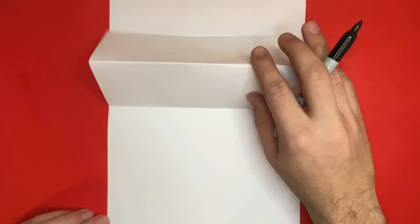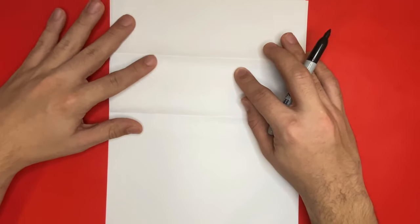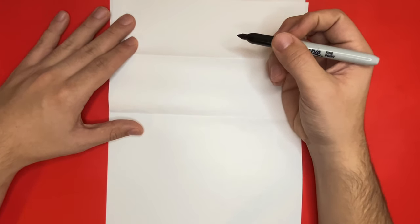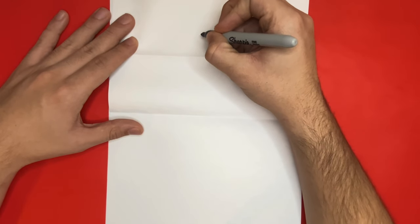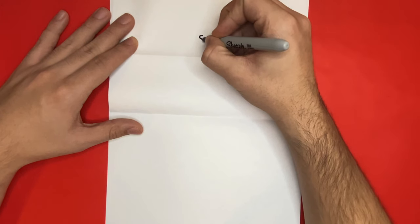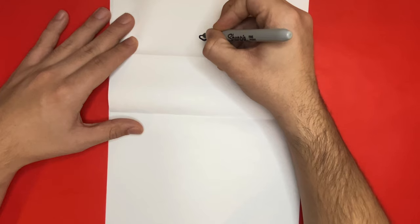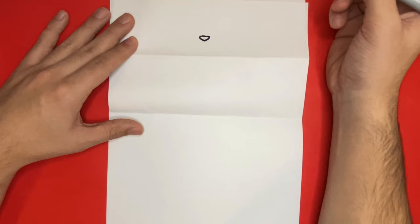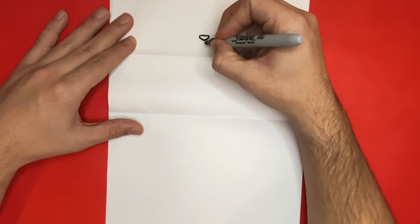For the first step of the drawing part, we're going to begin in the very top section of our paper. We'll first begin by drawing a small shape for the nose — this will be done in the middle of this piece. Next, to help make the mouth, we're going to draw two small curved lines coming underneath the nose, which will go down to the bottom line that we made by creasing our paper.